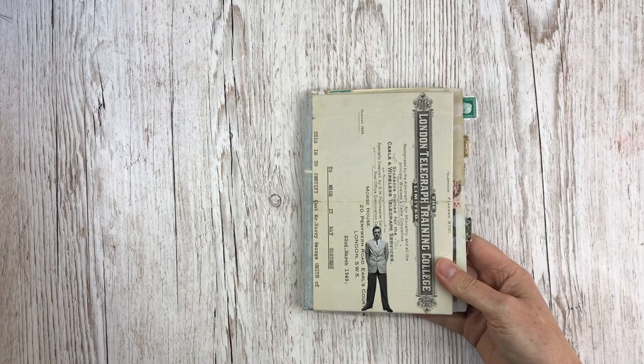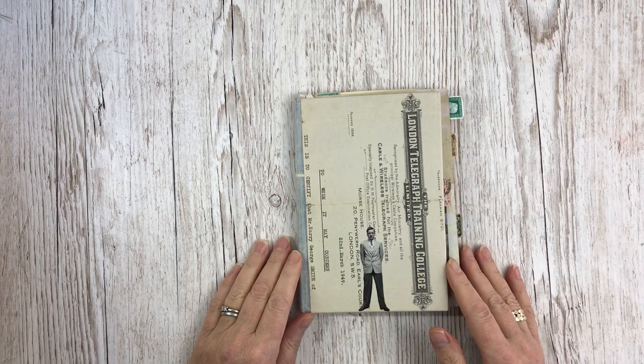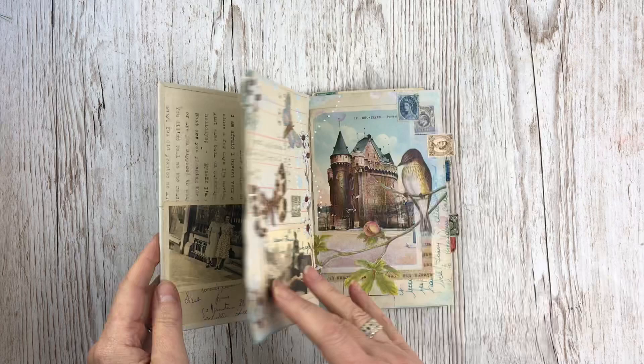It came about because I bought a box of ephemera from an auction and didn't really know what I was getting, but when I got it home I found it all related to the life of one man called Harry Smith. So I decided that I wanted to pull all the information together and kind of honor his memory in a journal. So I made this what I've called the Harry Smith Journal.